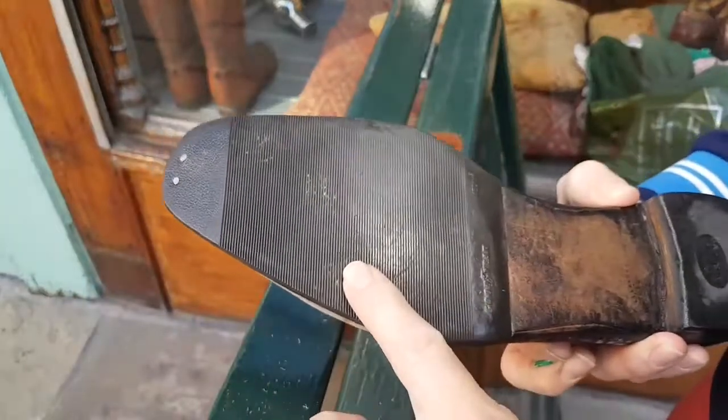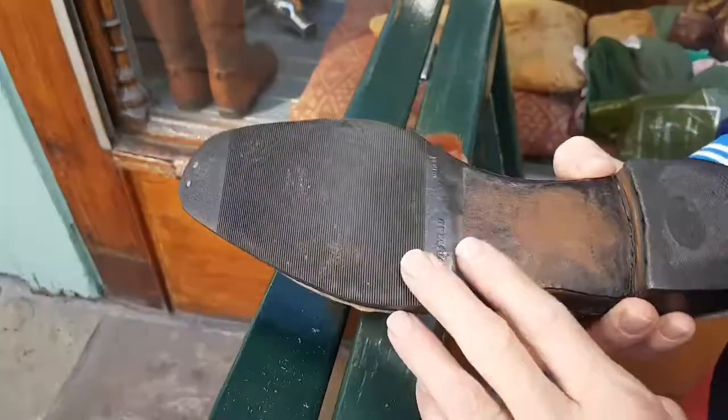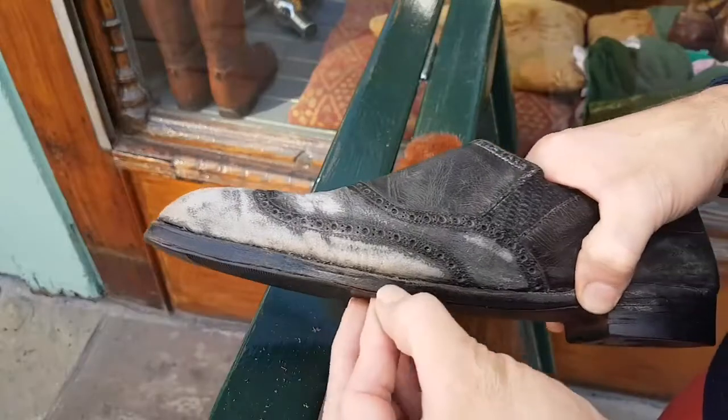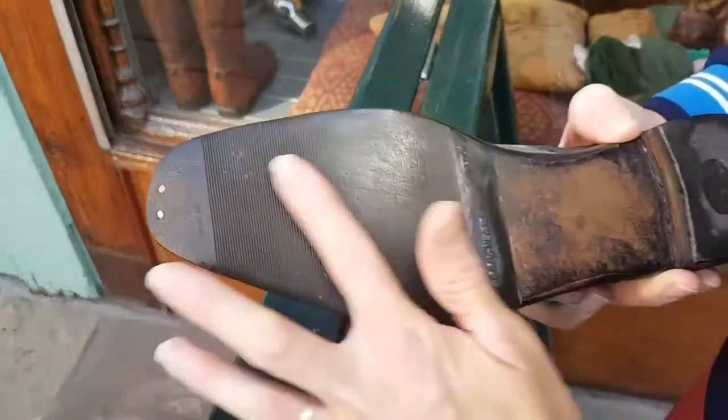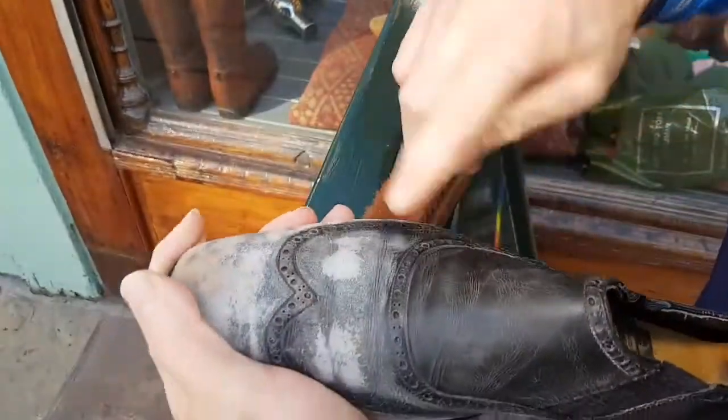Most of them have got a taupey sole, and below that sole the original welting. So these are completely original apart from that — he probably had the sole replaced ten times over the life of these shoes.